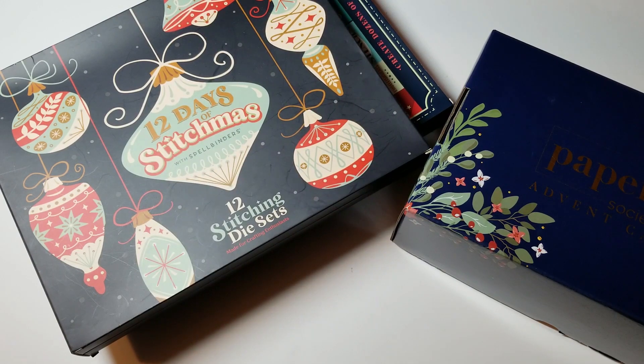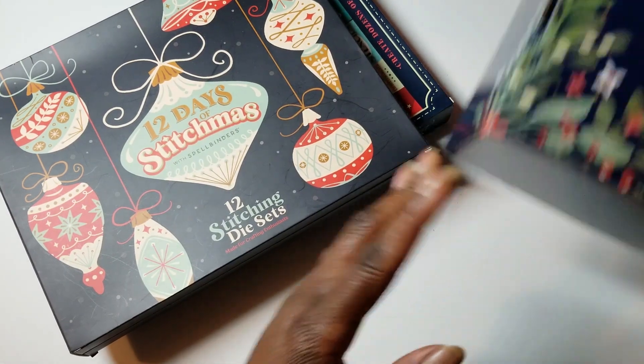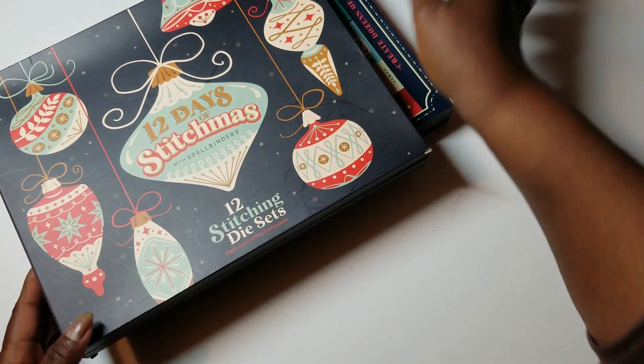Hey YouTube, it's Audrey and I'm here with Day 10 of my unboxing for my Papercraft Society Advent Calendar and my two Advent Calendars from Spellbinders. I can't believe we're at Day 10 already, so let's hop in and see what we've got going on.